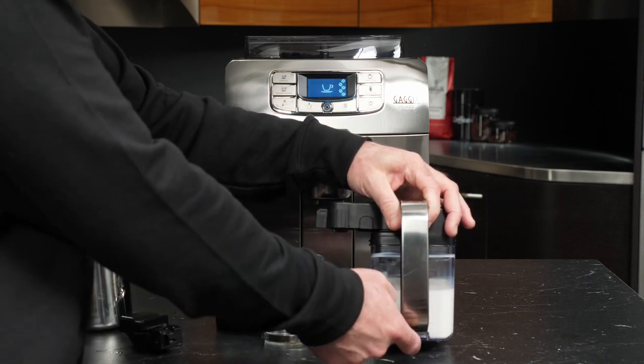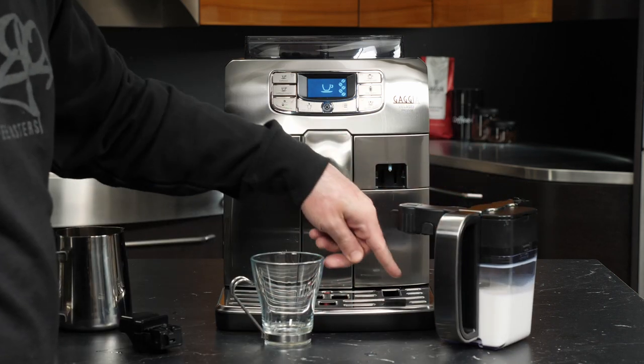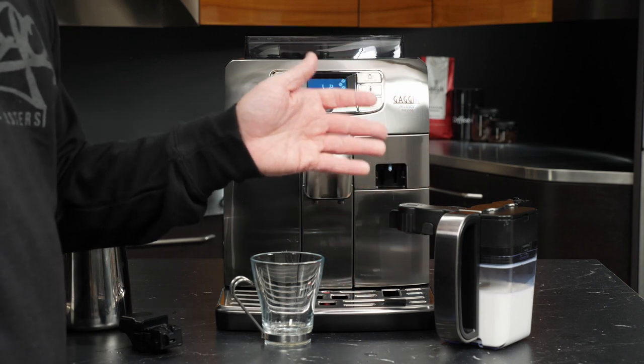The other thing is that at the base of the handle, we have a small notch. That lines up with this tab in the drip tray to hold the carafe secure while we're frothing.